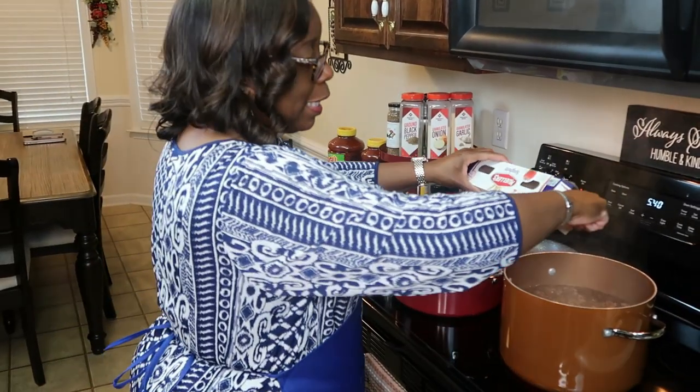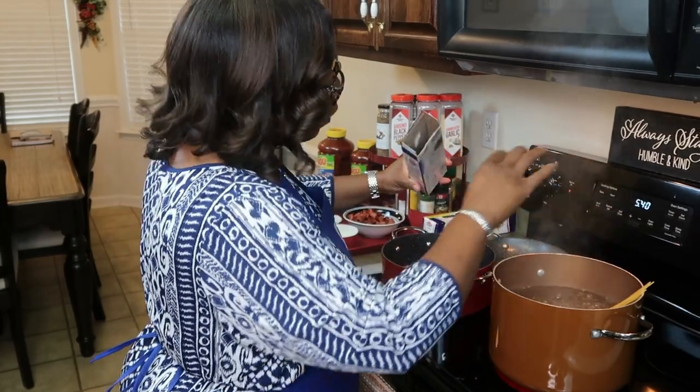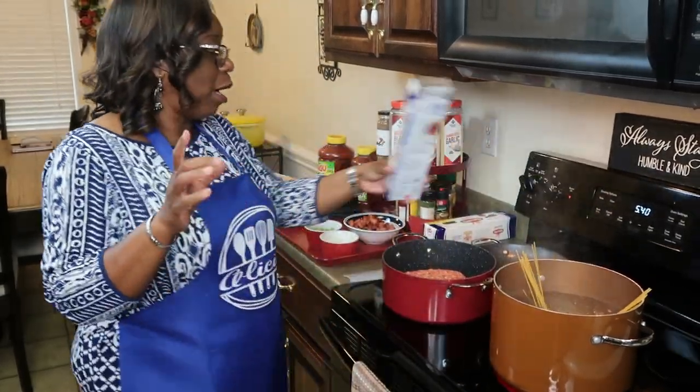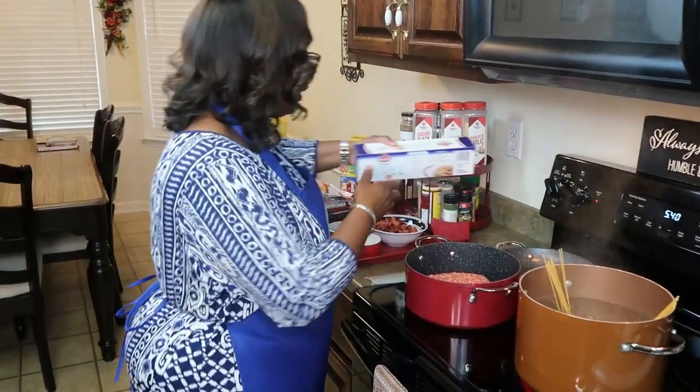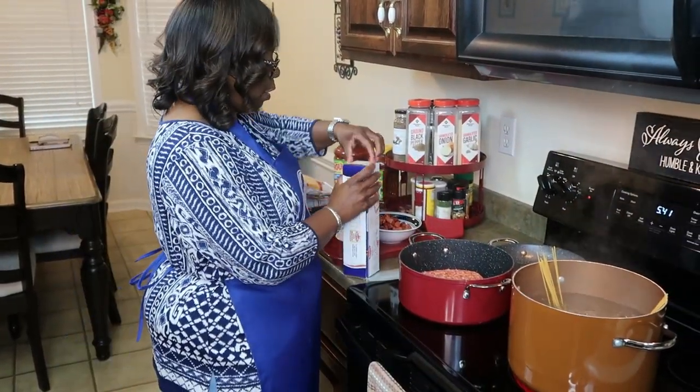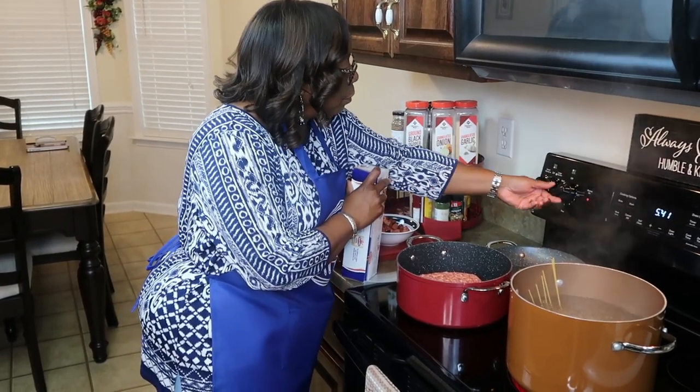The water is boiling and I salted the water ahead of time. I didn't put oil in the water — some people do but I don't. It's not going to stick together because I'm going to make sure I stir it to keep it from sticking.